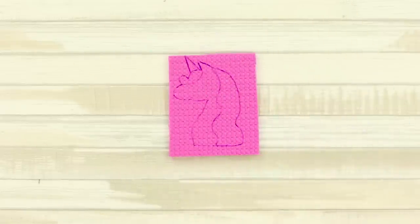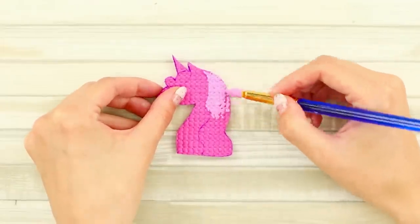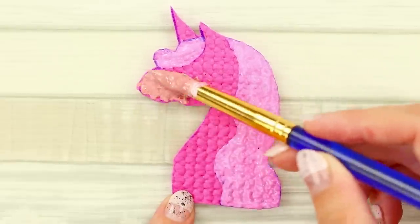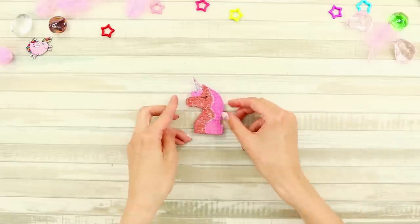For the next idea, take a pink piece of rubber. Draw a unicorn on it. Carefully cut it out. Paint it different shades of pink. Decorate the horn with glitter. Your new mini cork board is ready!